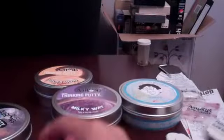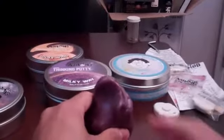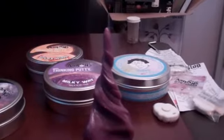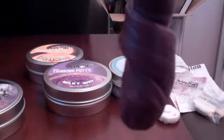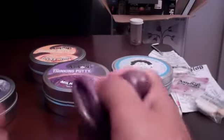Doesn't really have a smell — kind of like a similar smell to the Super Illusions, that slight medicinal smell. Rips pretty well. It sculpts — make a little spiral or something. Sculpts pretty well, pretty cool. Let's see how the memory effect is. It's reverting back to its normal shape. Stretch it a little bit and you can see it moving back. So there's a little bit of a memory effect there.